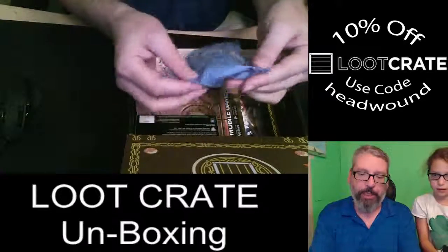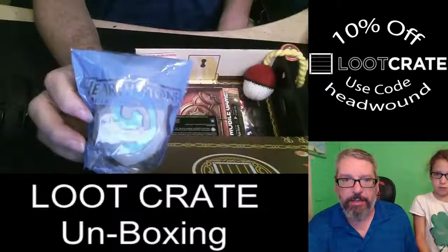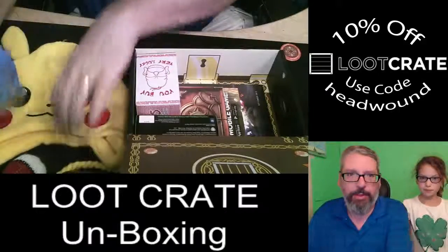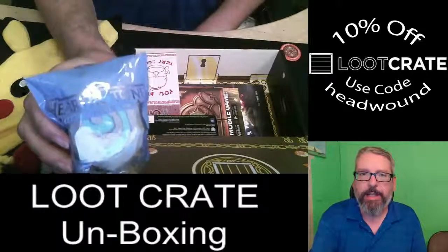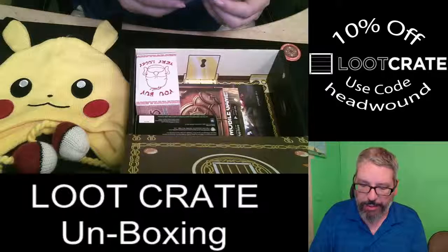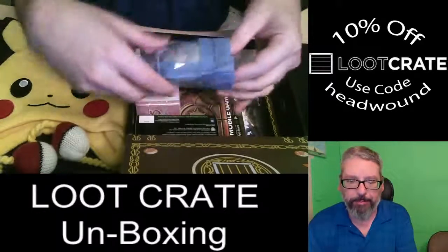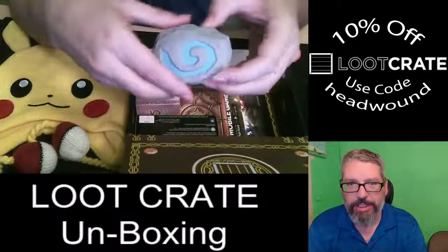Next thing we've got is a plastic bag — it says Hearthstone and it has the Hearthstone symbol on it. We'll put that in the middle. It's a Hearthstone Heroes of Warcraft item. Let's get this open — and oh, it's not rocky, it's squishy. It's a squishy!